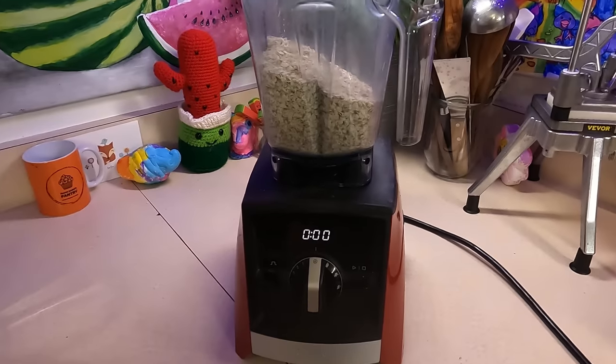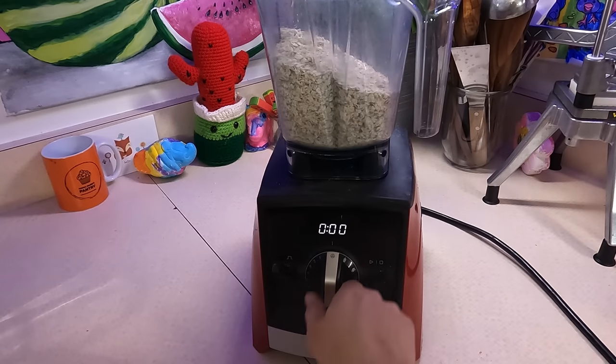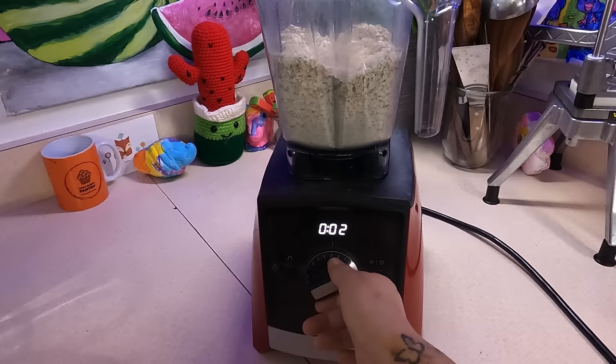This Vitamix I got from my aunt as a housewarming gift — she asked me what I wanted, I said this, and she gave it to me. She's so sweet. I love it so much. So we're just going to blend it up.